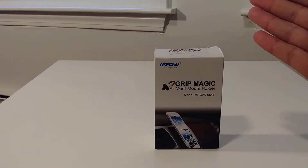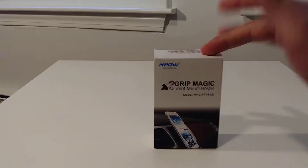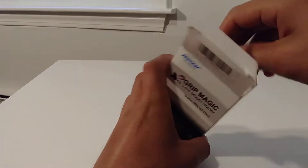I do not like it when it's over the windshield, or if it's covering my windshield, or if it's anywhere in my line of sight — and this solves it.